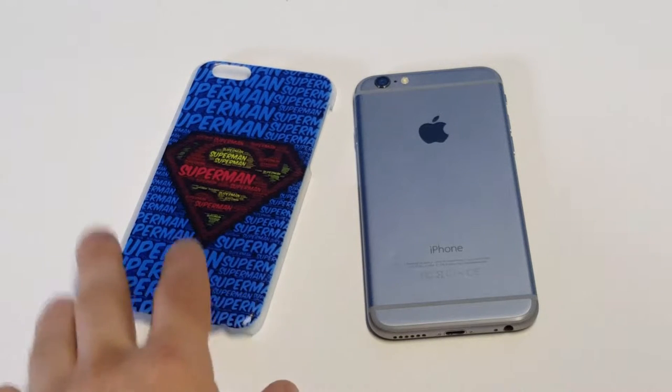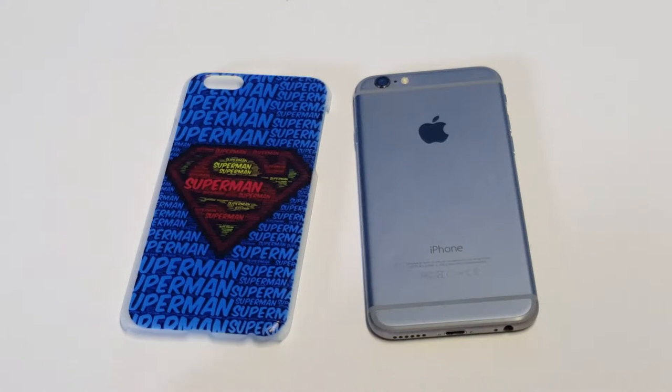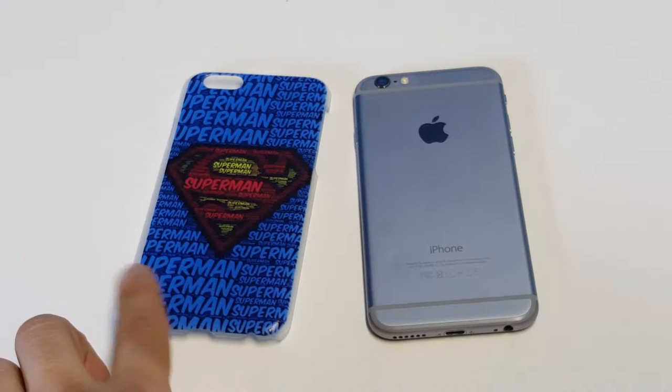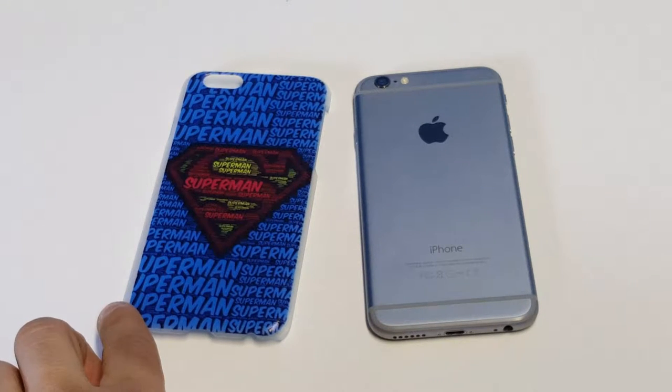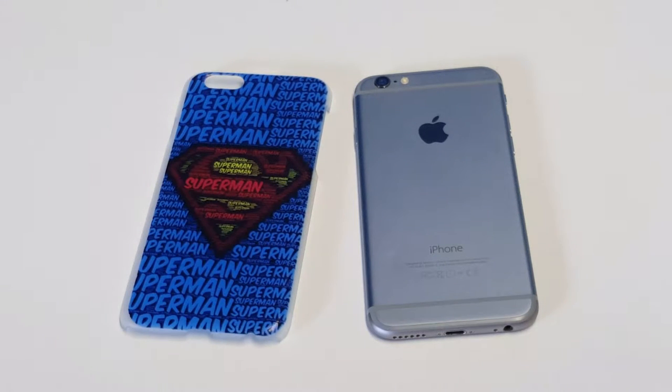The case has got a really cool design on it. It's got Superman going down the entire case, and it's got a few different color tones — some blue with some light blue, then red and yellow kind of in the middle. And it's got the Superman logo on the back.